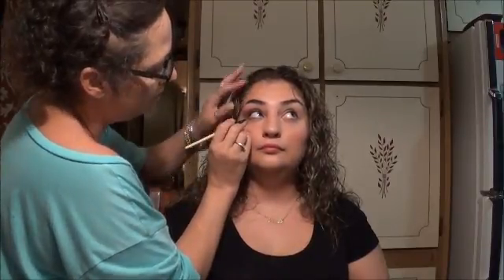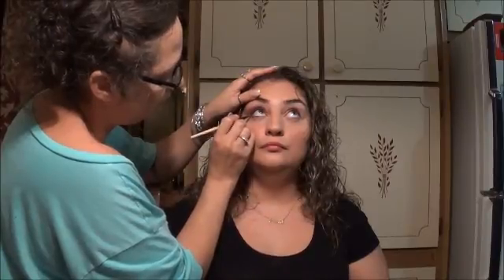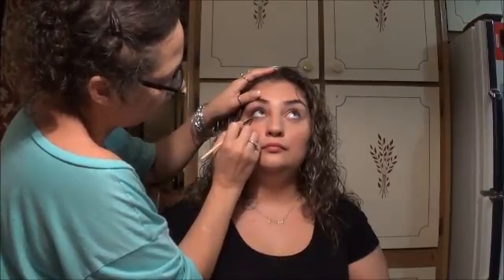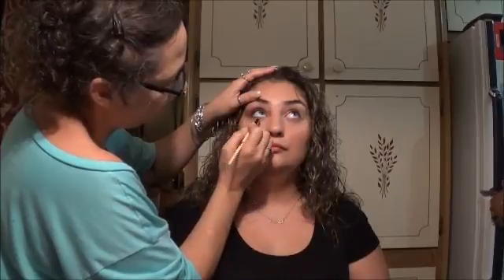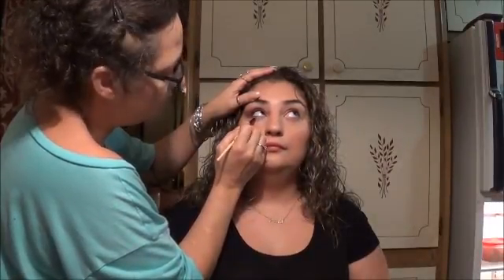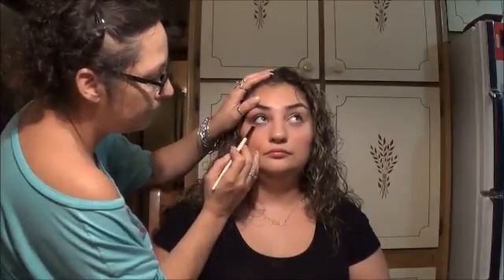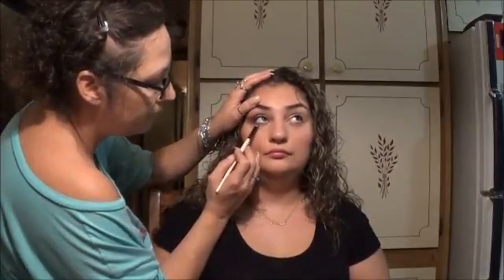This look also goes with a very bold lip — it's a night look, so it's acceptable to pair a smoky eye with a bold lip. It was created for a Christmas Eve party she attended, so this is the type of makeup appropriate for an event like that. Here I'm taking some shadow under her eyes just a little bit and blending it out.